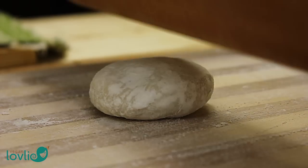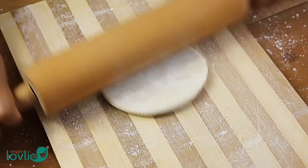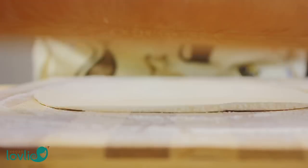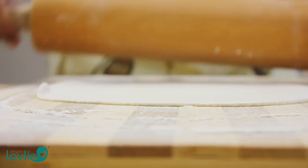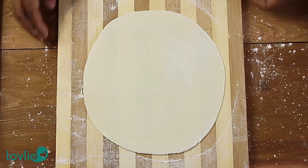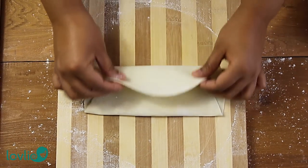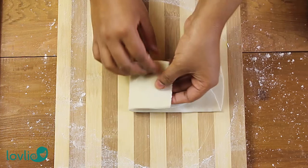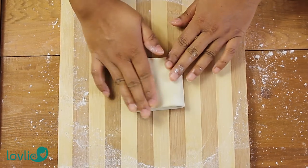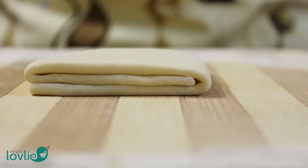On a floured board, place one piece of dough and begin to roll out. Try to keep a more or less circular shape and roll out to about 2mm thick. This is an oil-free roti, but if you do want to use a little oil, at this stage you can brush the surface of the flattened dough with a thin coat of oil before folding. Otherwise, fold one third of the circle of dough towards the centre, and fold the opposite edge over to form a long rectangle. Then again, fold the two shorter ends towards the centre to form a square. Repeat for the rest of the dough.